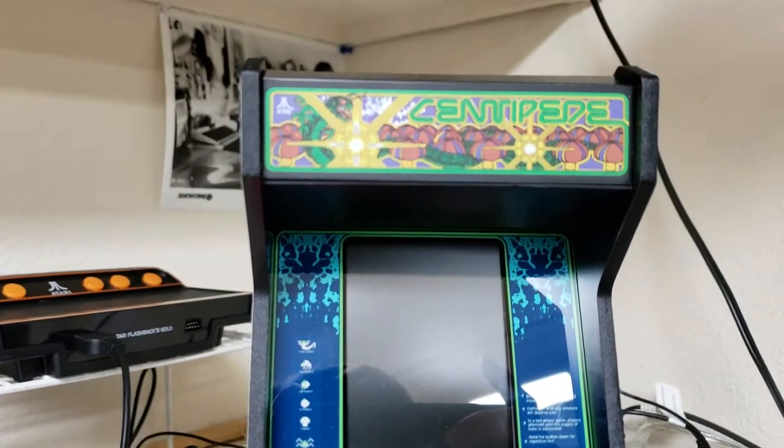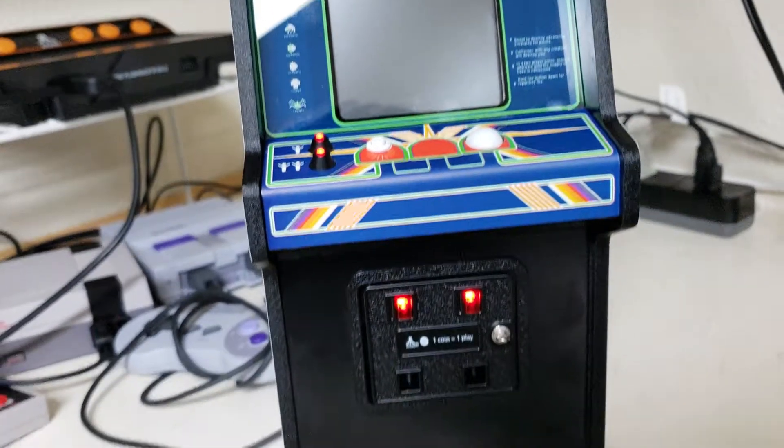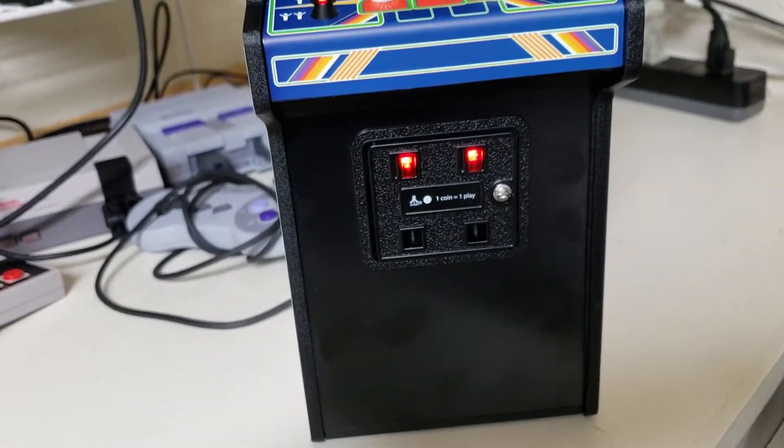Hey guys, this is Mark Wester. I'm back here with another video and today I'm doing a review on this new Centipede Arcade machine.